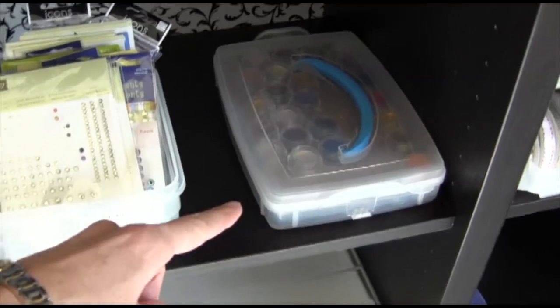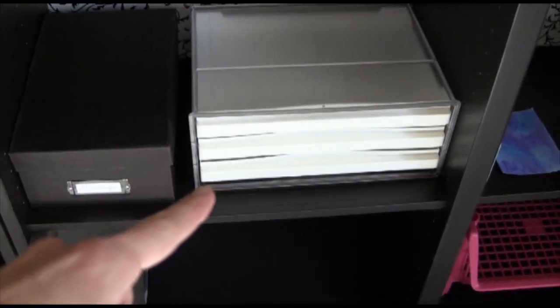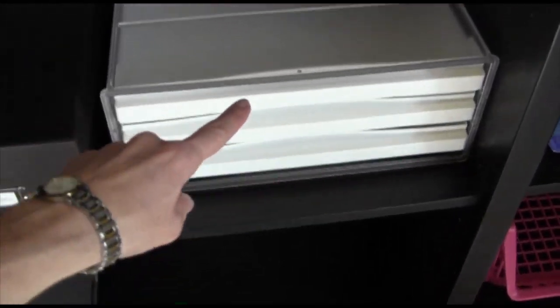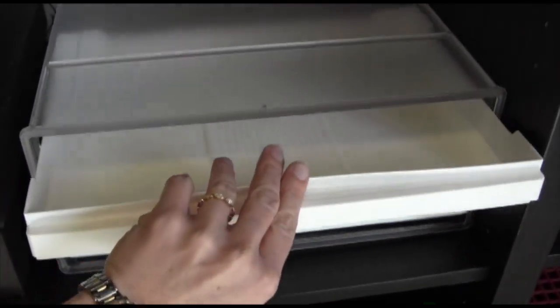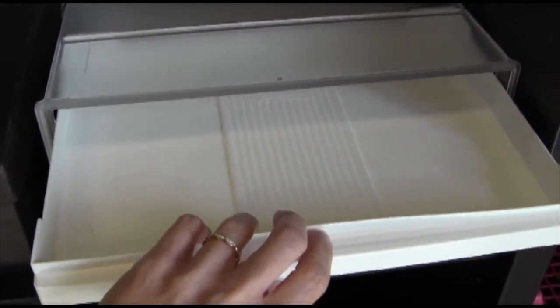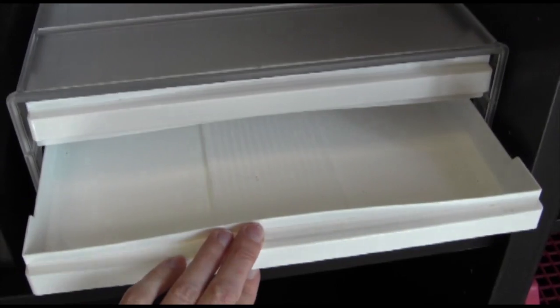These are my Twinkling H2Os. I've got a storage here that I used to store my Distress ink pads in. If you have a few ink pads you want to store, I recommend this — it's from Joann's, just some pull-out drawers, and you can store them face up so you can see the tops.